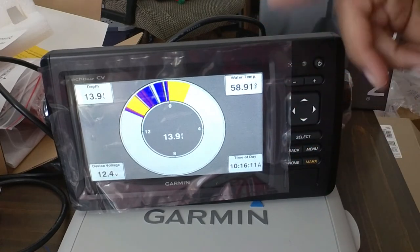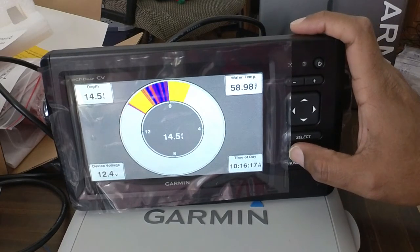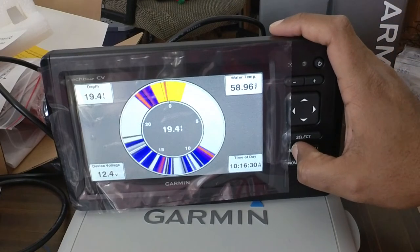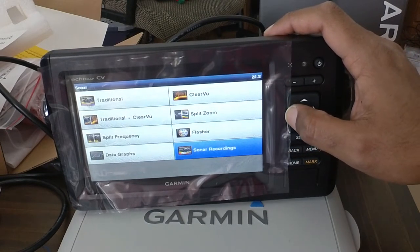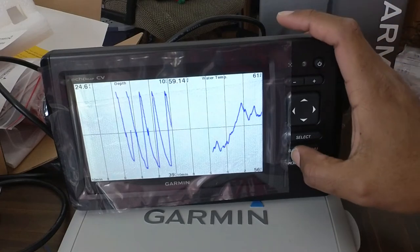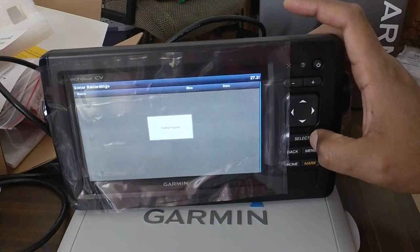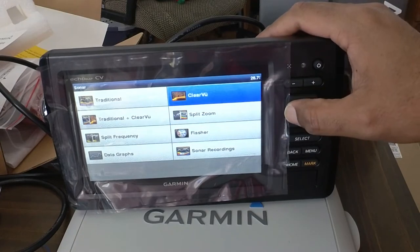I could probably show you more of that once we get it on the ice — might be able to get out there maybe two times before the ice is melted. Our season's coming to the end here — we're still freezing at night but it's very warm during the day, almost 50. Data graphs — water temp and depth over time, that's cool. Sonar recordings — I guess you can record your sonars, what you've pinged.